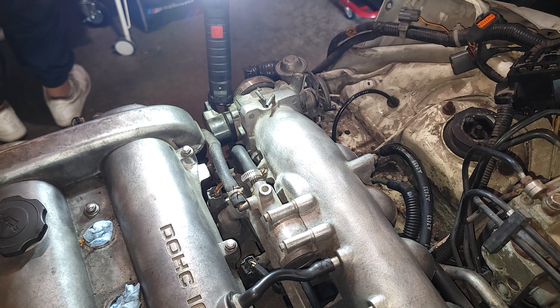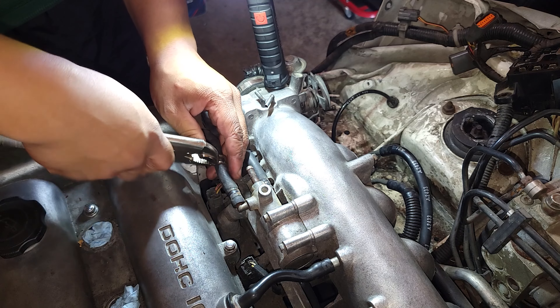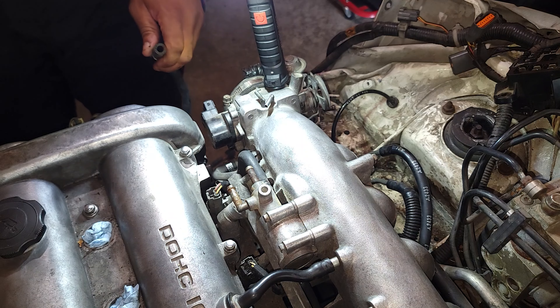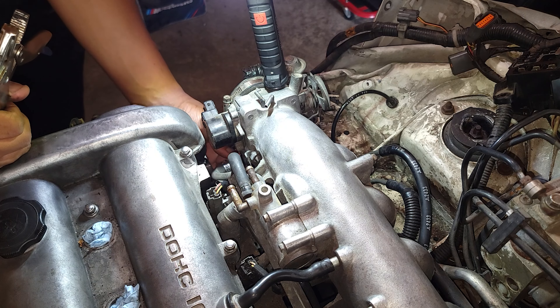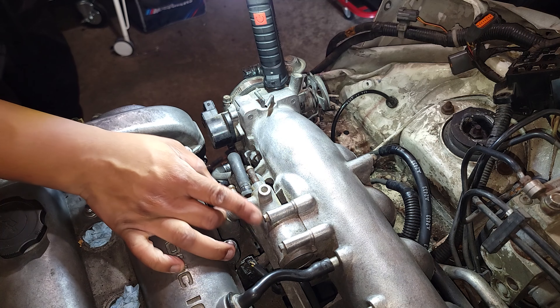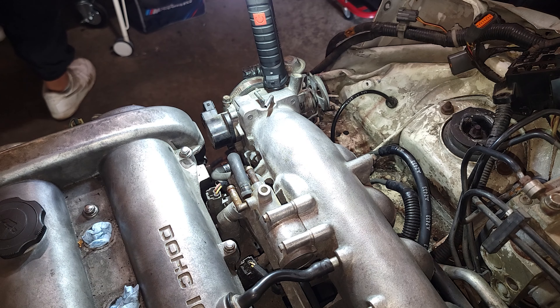I'm gonna start with these right here, just use a screwdriver to remove those. This line right here runs to the thermostat — I think it's just some sort of ventilation line to the thermostat. This one ran to the throttle body I think. Now I'm just gonna pull this — I'm gonna take these bolts out. Actually you can use a Phillips head for that, but I don't feel comfortable doing that, I'm just gonna get the quarter inch.